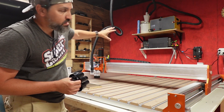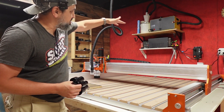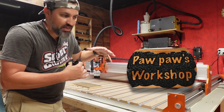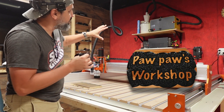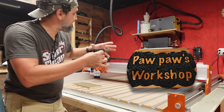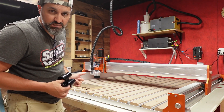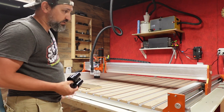I need to drill a hole in the piece of wood holding the vacuum up because it keeps falling. I saw on Pawpaw's Workshop that he actually cut a hole so the bucket sits into it and doesn't keep falling. With that, let's go ahead to Easel Pro and get this thing hooked up.